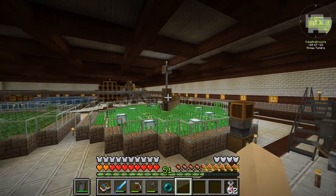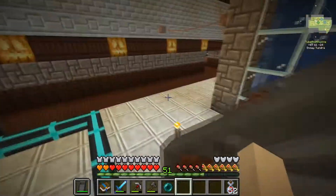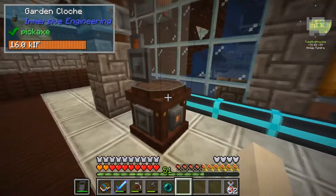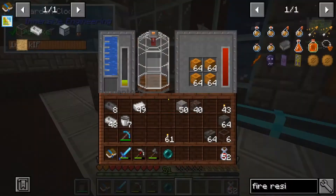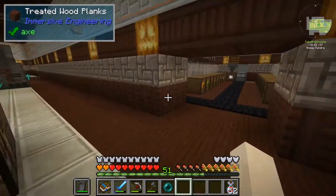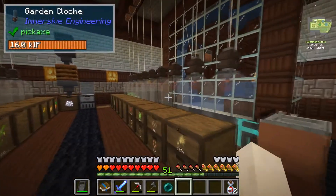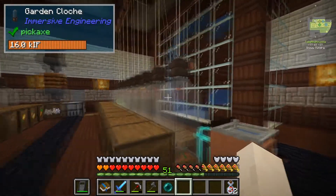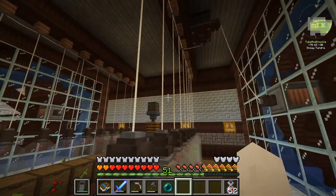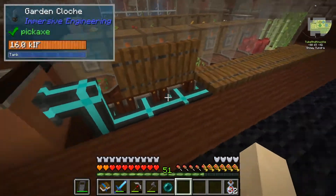When I was decorating this place I needed a lot of pumpkins, so how I grew them was in a garden cloche from Immersive Engineering. In this pack called Cave Factory these things crank, so I decided to make a grow room using them. I got nine garden cloches on each side, total of 18, with two water wheels on each side powering those garden cloches.